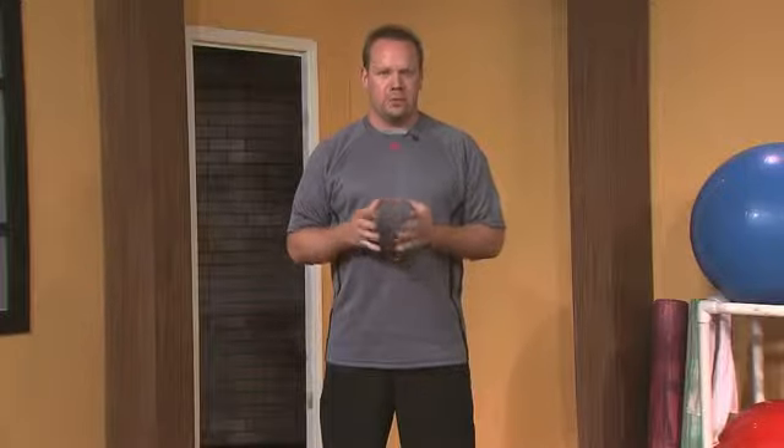Welcome back to another episode of Beltline Construction. I am Mighty Joe Stankowski, your host from GrandRapidsPersonalTrainer.com. Today we're going to talk about stretching and why it might not be the best thing you want to do if you feel like you have tight muscles.